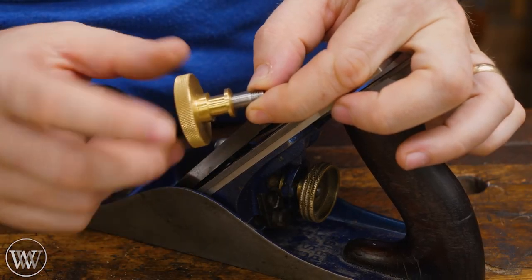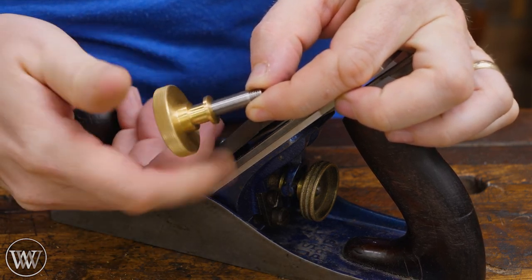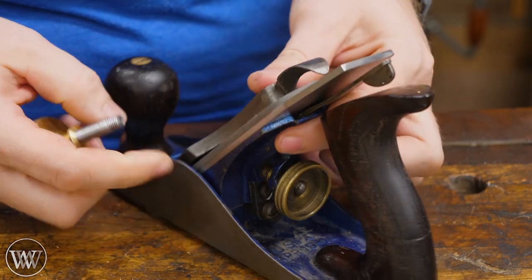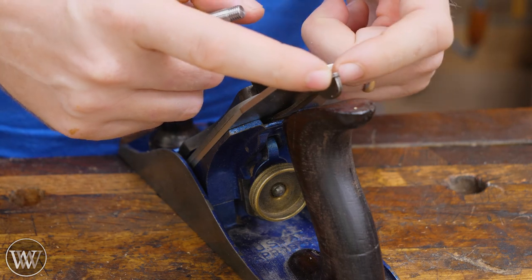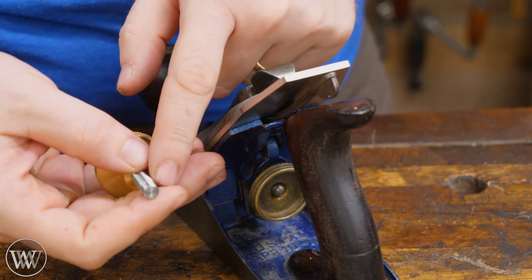First off, the knob is left-handed, so if you're trying to screw it on, unfortunately it screws off, so it's a little bit confusing. Also, that means that it won't work on some of the early Stanleys. Some of the early Stanleys are right-handed. If your Stanley does not have a lateral adjuster, or if the lateral adjuster is a one-piece Stanley mold, then this won't work.